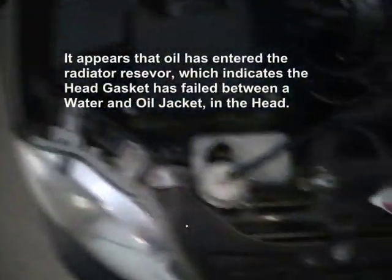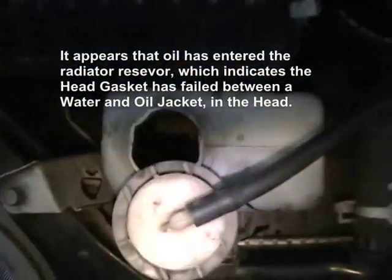Number four cylinder. Go ahead and kill it. In this case, this is the reason why.